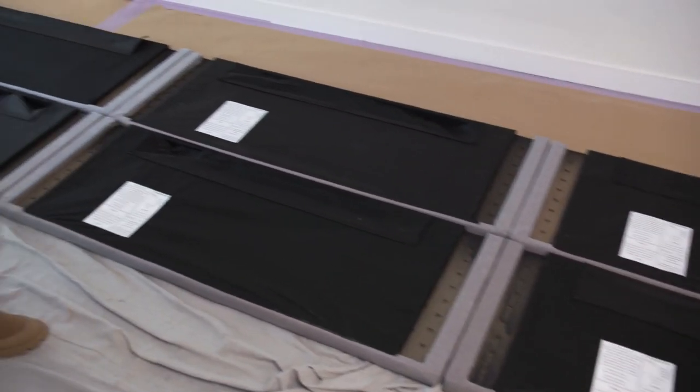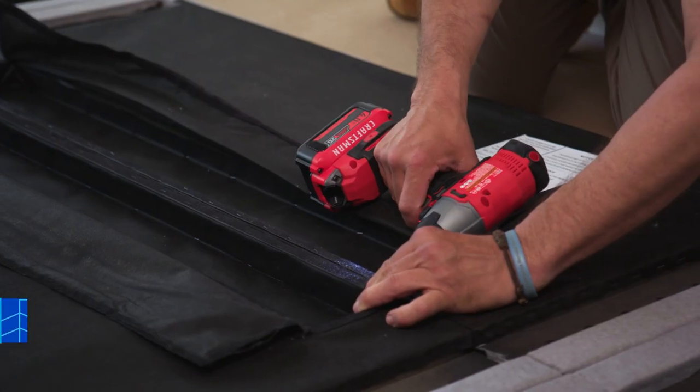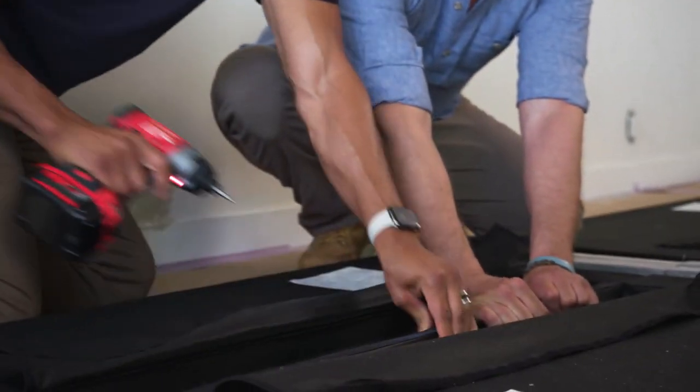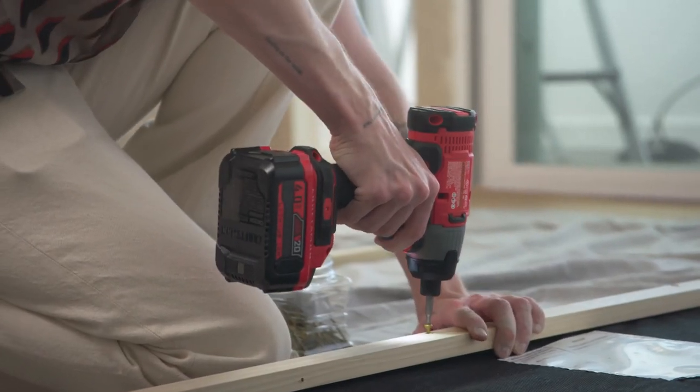We laid all six headboards on the floor with the front side facing down. We attached them together by drilling metal screws into the existing frames of the headboards, and then we built a simple wood frame around the edge connecting all six headboards together and giving it a seamless look.